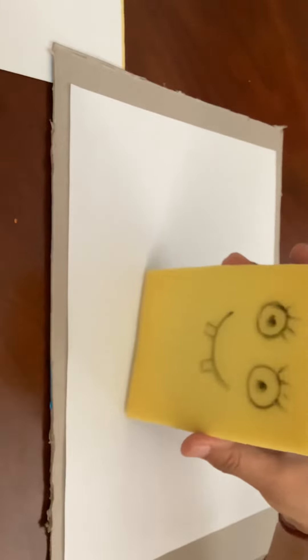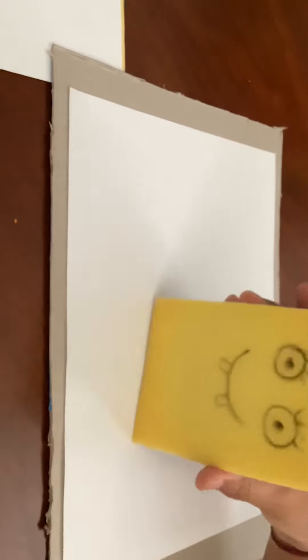Mama Spongebob. You got it. We're going to draw a Spongebob.